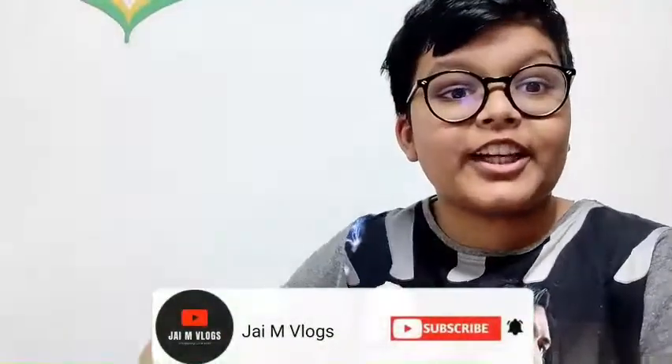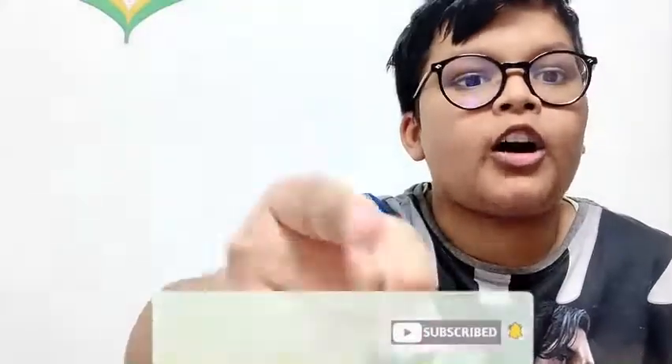Make sure to subscribe to this channel and hit the notification bell just like this, so you never miss a video on my channel, JM Vlogs. So let's get started with today's video.